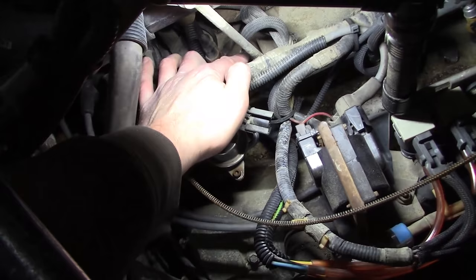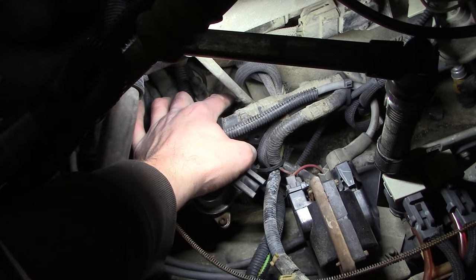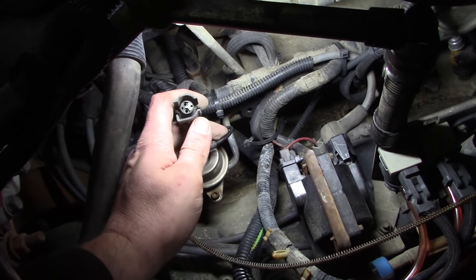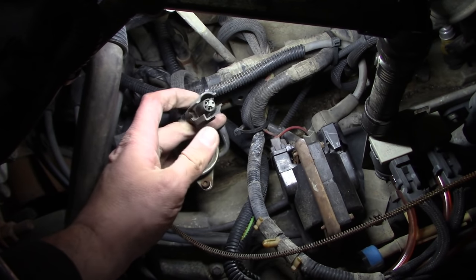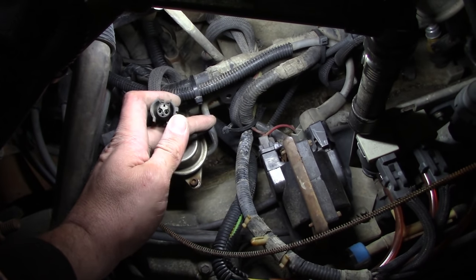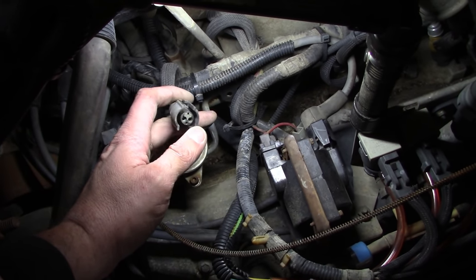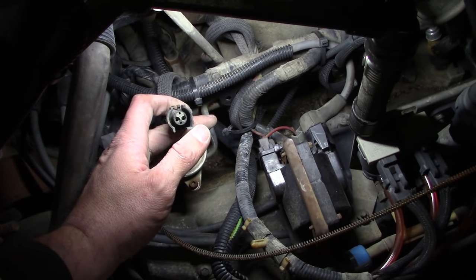The intake air temperature sensor should be that guy right there, which goes right into the intake. If you follow the red wire back to the ECM, it does indeed correspond to the pin for the intake air temperature sensor. So what I'm thinking is we tap into this connector with a potentiometer or a decade box, and try to fake a resistance value to see if we can make the engine run better with a substituted value for the coolant temperature sensor.